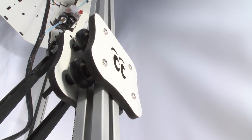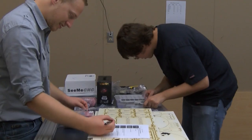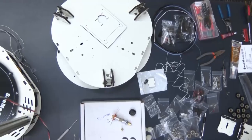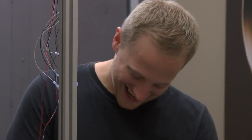This is a Delta model 3D printer called the Rostock Max, from CME CNC. This printer went from being a bunch of parts in a box to, after two days of work and half a day of calibration, actually making its first successful print.